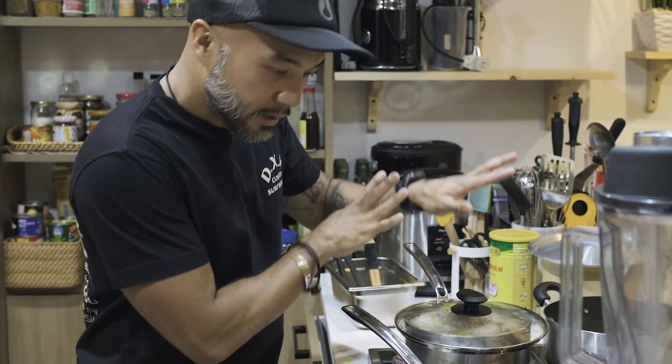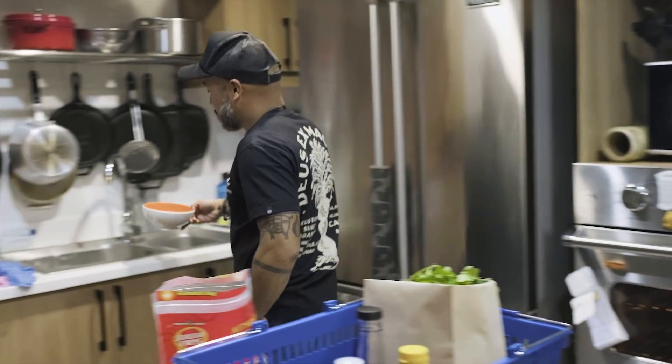You need techniques, process, slow cooking. So while this is cooking, I will prepare the ginger.